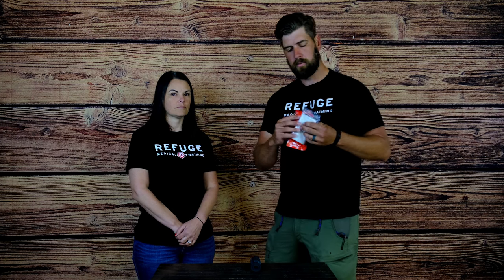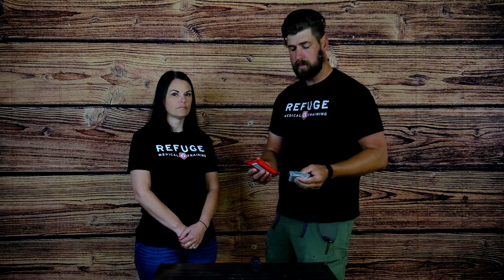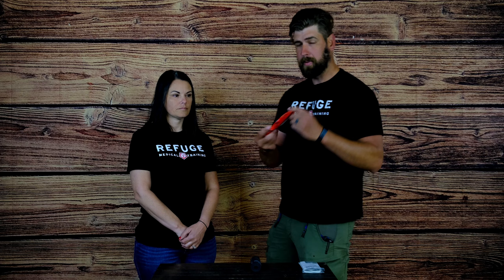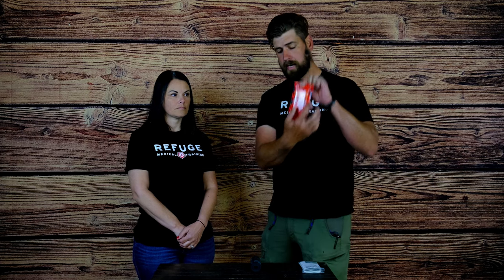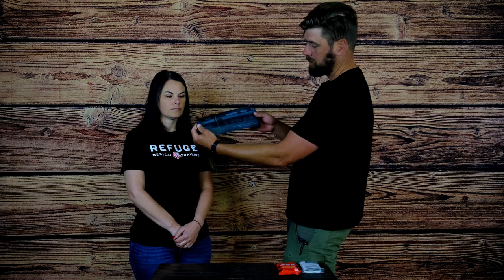I like these. One of the benefits is you can store about twice as many of them. We're going to go over the application of them. You open up your package — it has the directions on the outside of the SWAT-T, and also on the actual product itself it has the directions.